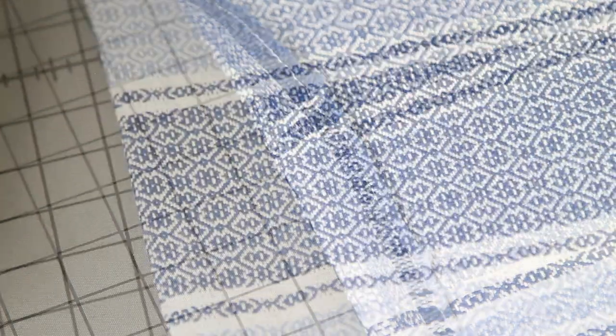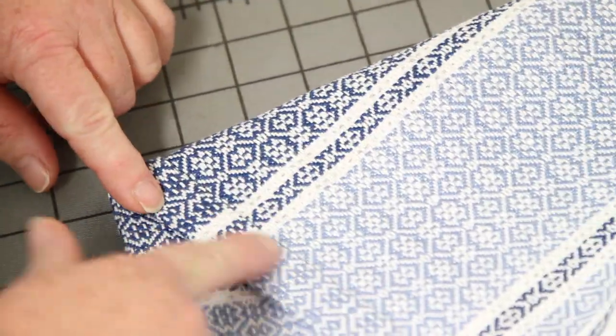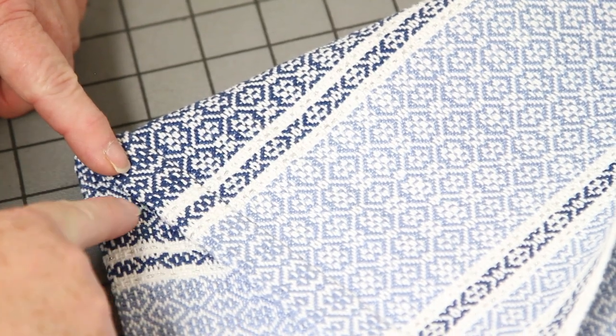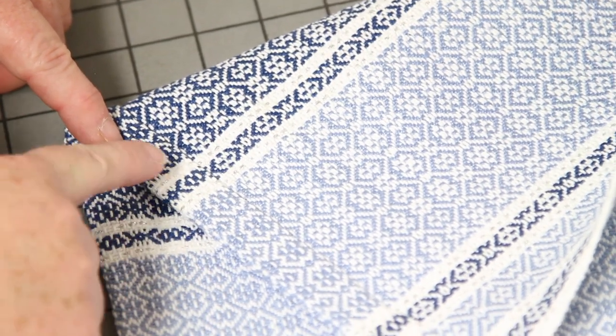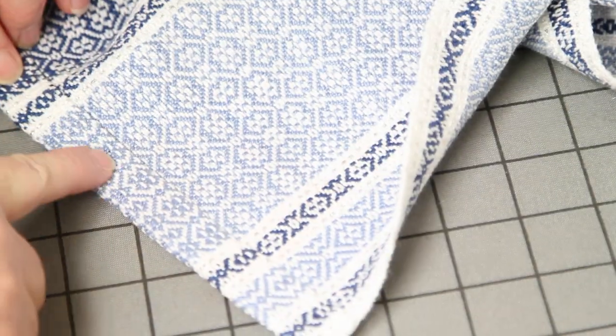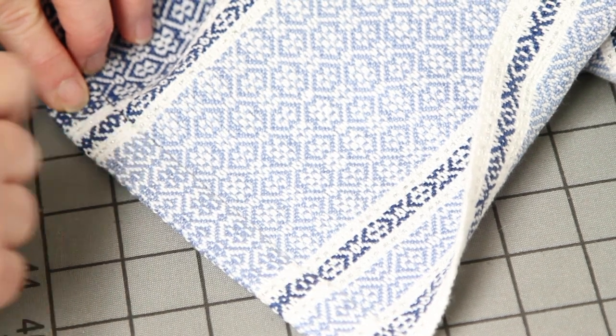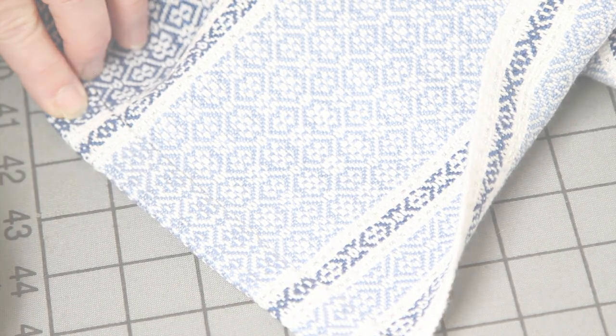Here is my finished piece and here's the folded up hem. You can see that the edge is nice and even — one of the ways I can tell is that these stripes line up really well. So there's that beautiful, even folded edge, and then I hand stitched the hem.